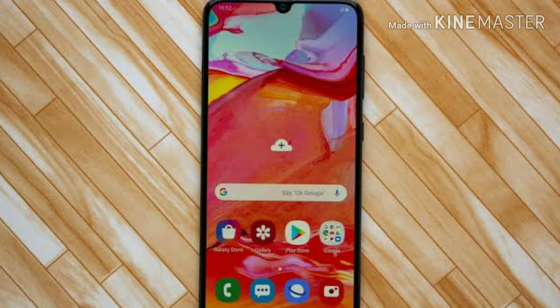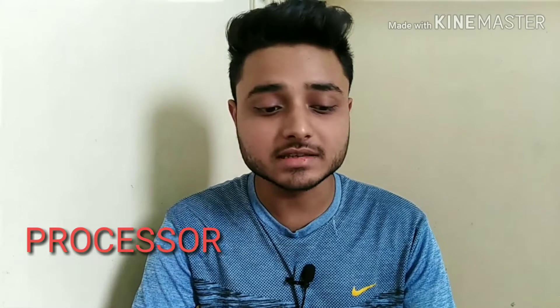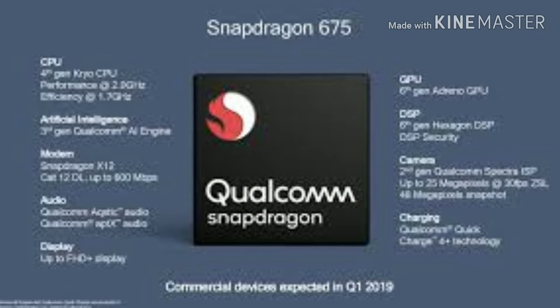Let's talk about the processor. The Samsung Galaxy A70 is powered by Snapdragon's latest 600-series processor, that is the Snapdragon 675 octa-core processor.